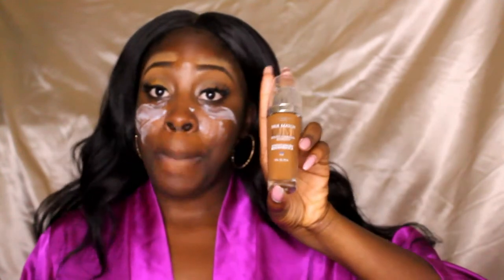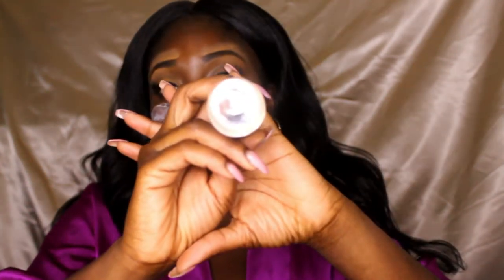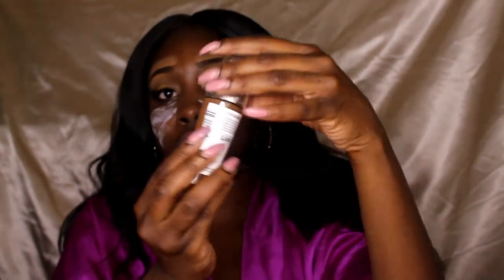The foundation I normally use on a regular basis that I feel works for my skin being a darker complexion — I like to use this L'Oreal True Match. This is one of my favorite go-to's lately. I got this in the color C78 Cool Coco, and this is the foundation in the bottle. This is what I've been using, so I'm going ahead and applying that on my face.